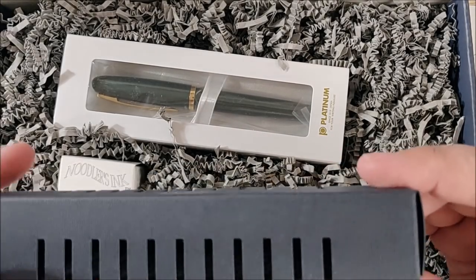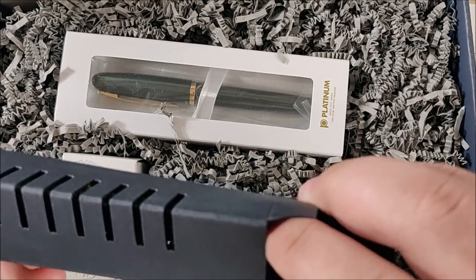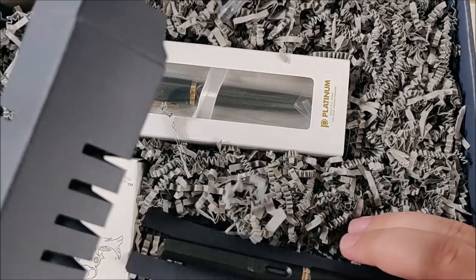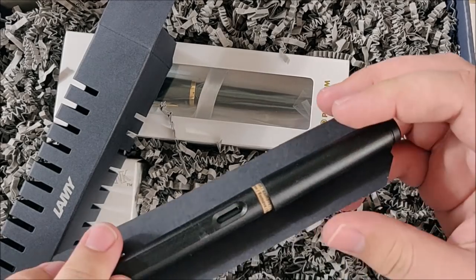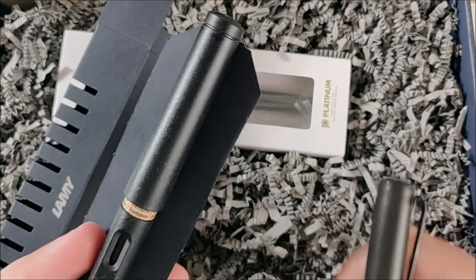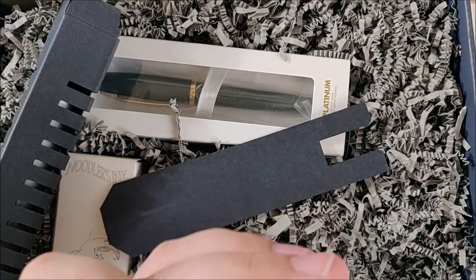It says Lamy Safari. I think I have this exact Safari actually, and it comes with a converter — how generous of them. You get the Lamy Safari charcoal. Let me compare this to my charcoal and make sure this isn't like the pure black. I think this is the pure black version because this is the charcoal — it is a bit more brown, a bit more gray. So that's cool, I actually don't have this pen. I got a Lamy Safari with a medium nib, seal still intact, and it came with a converter.